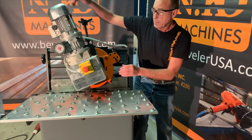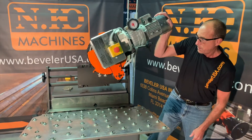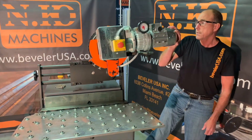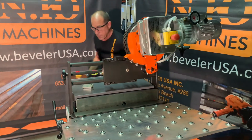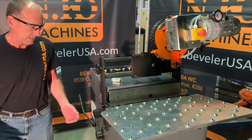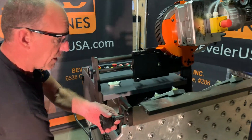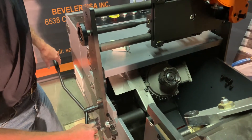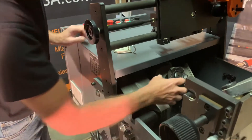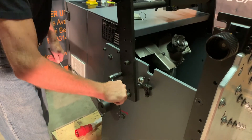We'll open up the machine to see how the cutter head is adjusted. You can rotate the drive assembly out of the way. Lift the table up and now we have access to the cutter head. The cutter head is mounted directly on the shaft of the motor and can easily be replaced.